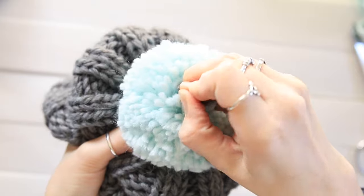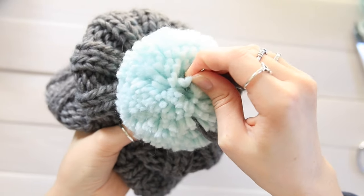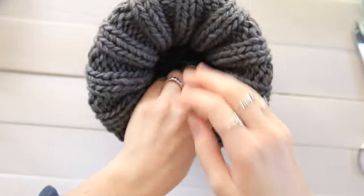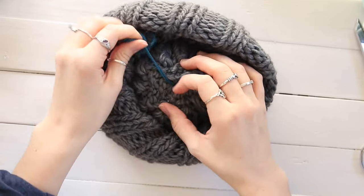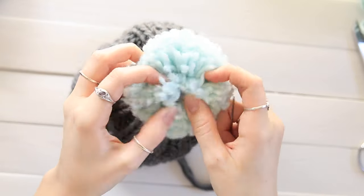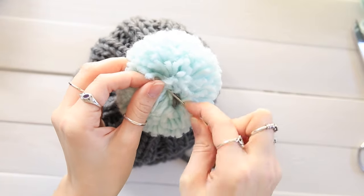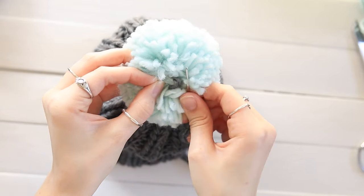I push it through and I feel with my hand underneath the hat — I put my hand where the crown of the hat is and I feel for the needle. I gently push it through and it's coming through right near the crown of the hat, so then I just pull it through on the inside. The crown of the hat is right here and it came through just right next to it, so that's good. I pull them out from underneath if any yarn is folded over.